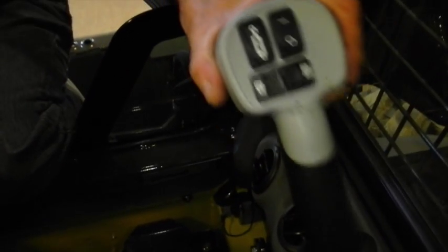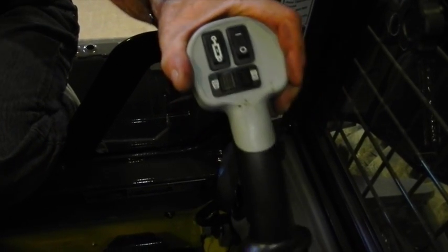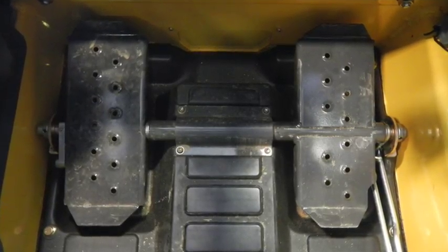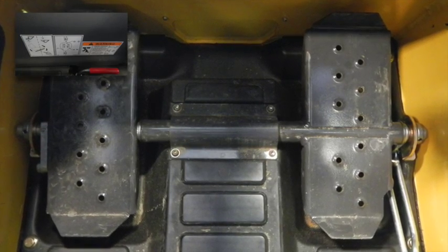The two stick levers, left and right, are for your forward and reverse travel since this is a hand and foot control machine. The right stick drives the right hand side of the machine and the left stick drives the left hand side. The two pedals on the floor run your loader operations — one side runs your bucket and the other side runs your loader lift.